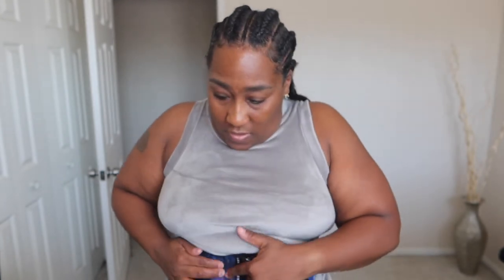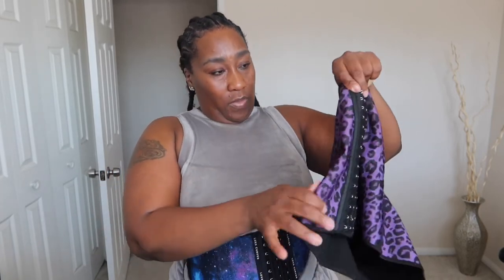They have upped their quality! This one from last year doesn't have as many bones — let me count. The new one has multiple bones: one, two, three right here, then one, two, three, four. The old one only had one bone here, then two way over there. So Lux Curves is over there upgrading their quality!